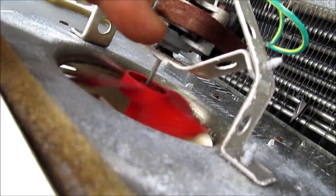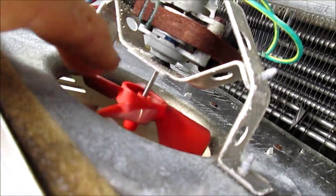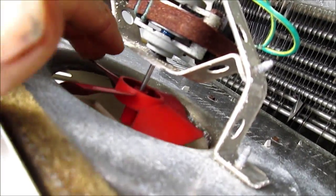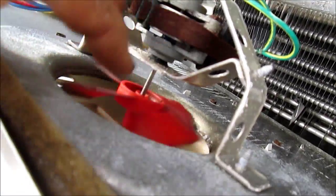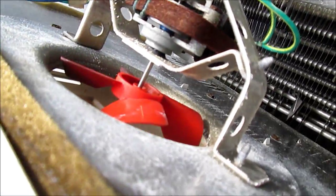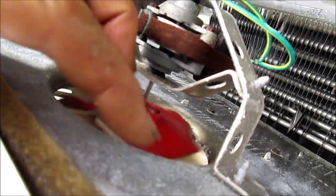Now this fan is in good shape theoretically, but it actually didn't come on when I first turned it on — that's why I pulled it out. It came on after about three minutes, so it's probably got stuck because it's been sitting for a long time.